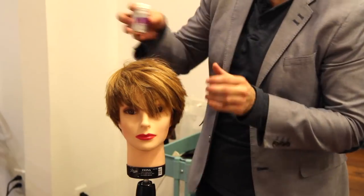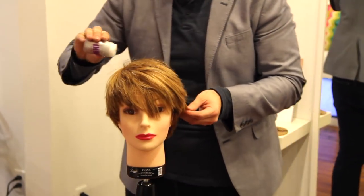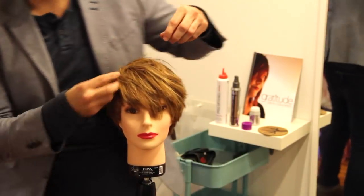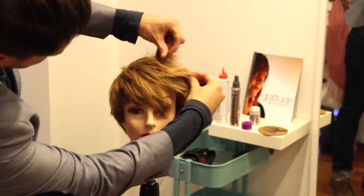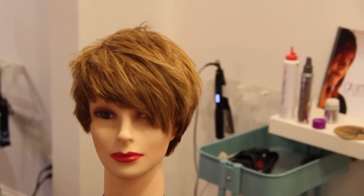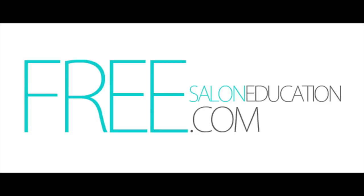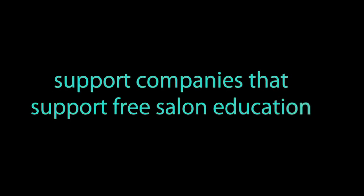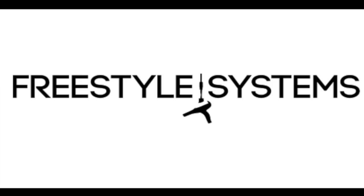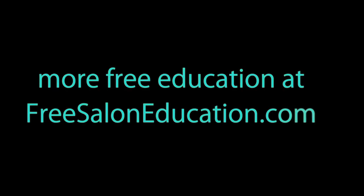And that is our haircut. We're going to use our indie powder — I really like this because it creates a ton of texture — and that is our Jennifer Lawrence inspired haircut. Big deal right now, and you can see it's pretty similar, especially because that one is a mannequin so it's obviously not going to look exactly the same, but I hope you guys like that haircut. Please check out more haircuts on freesaloneducation.com and support companies that help support us — Freestyle Systems and Millennium Software. Thank you guys and we'll see you at the next video.